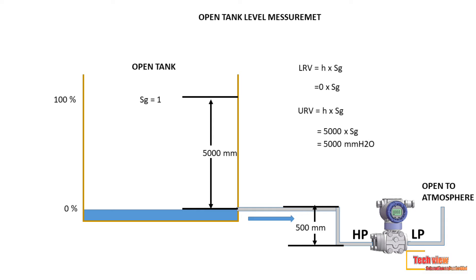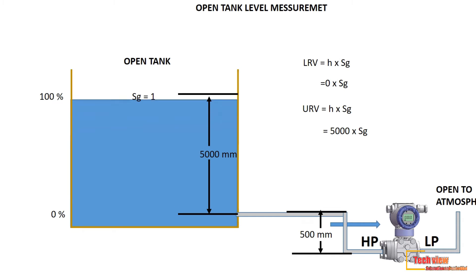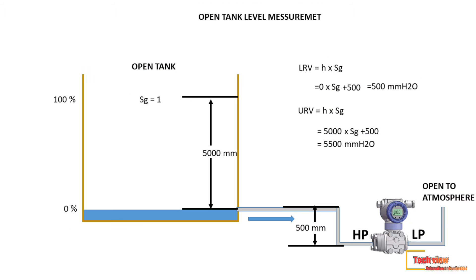In this case, if we use zero as LRV, the transmitter gives a false measurement. To avoid a false reading, we set LRV equal to 500 millimeters times specific gravity 1, so the LRV is 500 mmH2O. The URV becomes 5500. So the transmitter only starts reading from 500 millimeters. This is called zero suppression in level measurement.